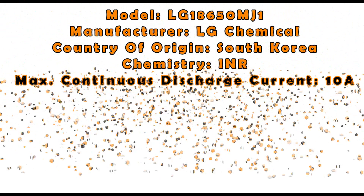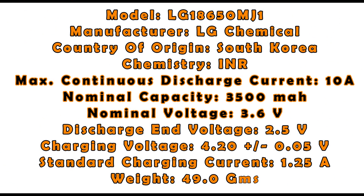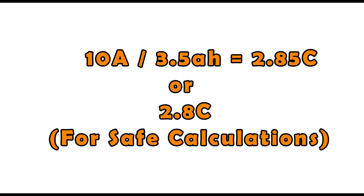According to the specifications given to us by the manufacturer, the maximum continuous discharge current of this cell is 10 Amperes, with a nominal capacity of 3500mAh or 3.5Ah and a nominal voltage of 3.6V. This means that the C-rating of this cell is 10 Amperes divided by 3.5, which equals 2.85C.